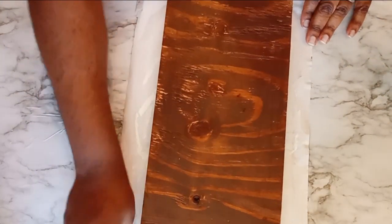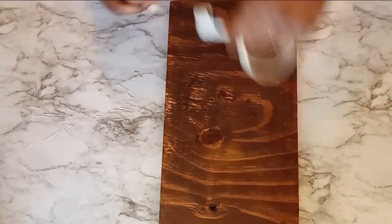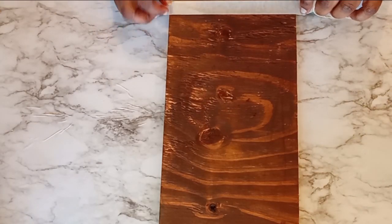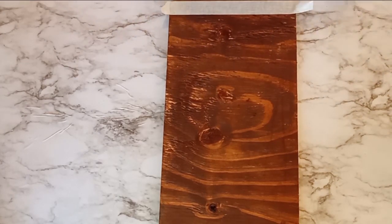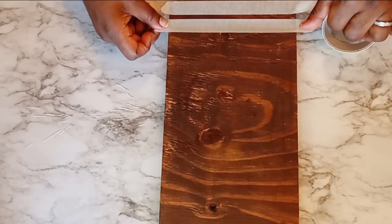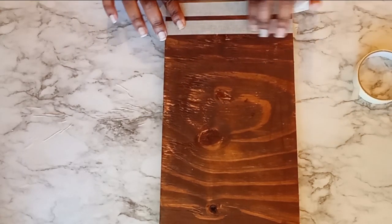So to do this teaking stripe method, I'm going to start off on the shorter end of my project, which is the vertical end. To do this, I want to take a piece of my masking tape first and I'm going to eyeball it, determining how far from the edge I want my first stripe to be. Once I have determined that, I want to take my second piece of tape and determine how thin or how thick I want my actual stripes to be.